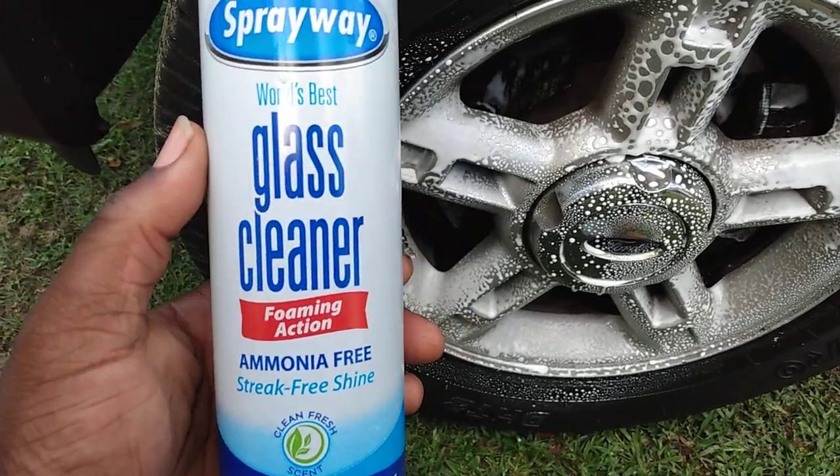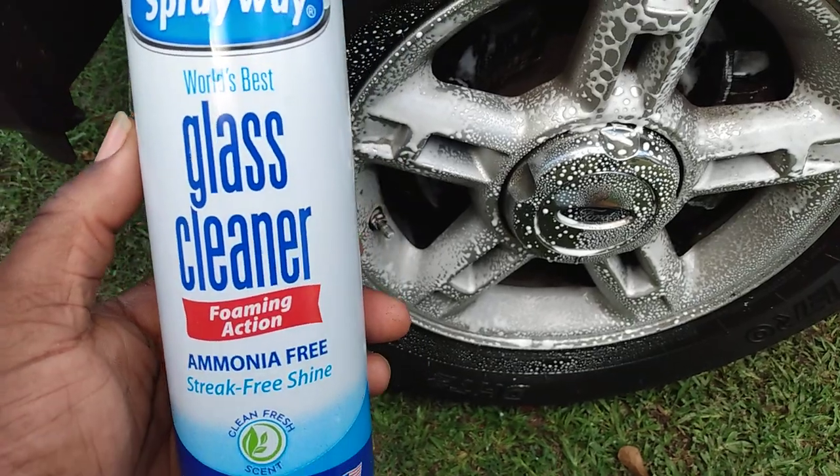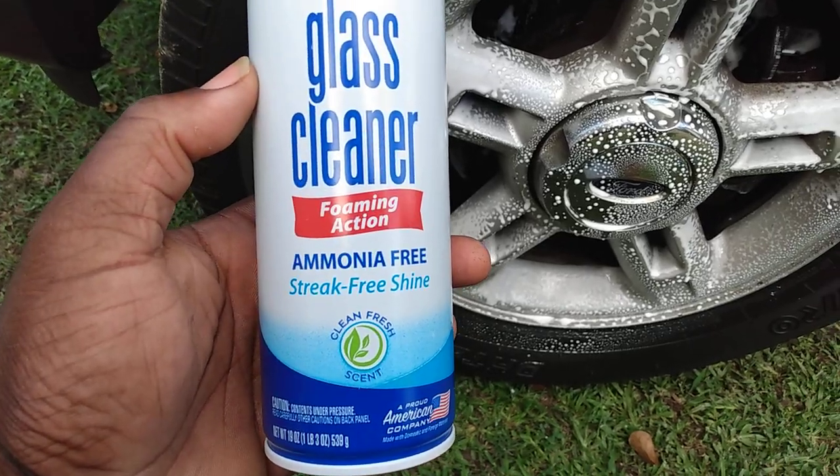Welcome back to the channel y'all. In this short little video, I'll show you guys another good cleaner for your wheels. It's the Sprayway World's Best Glass Cleaner — foaming action.